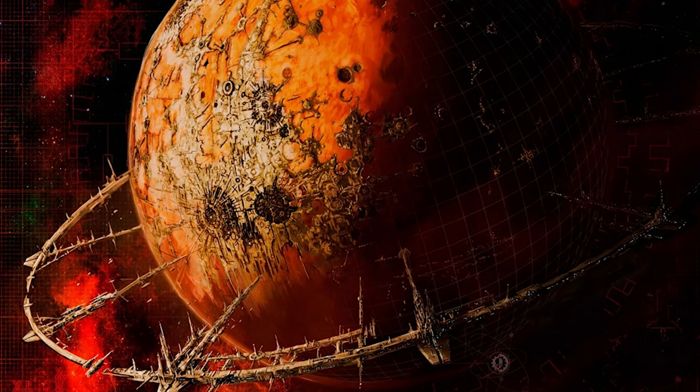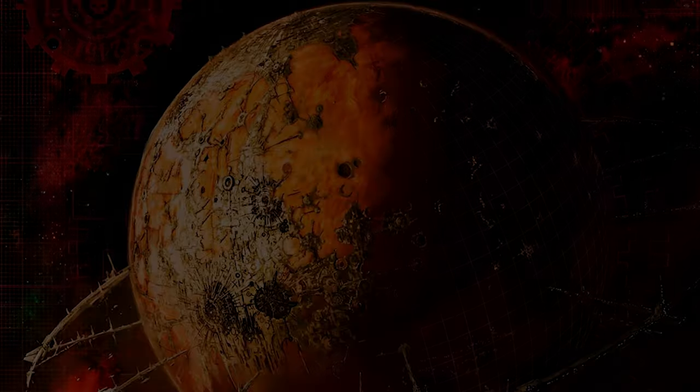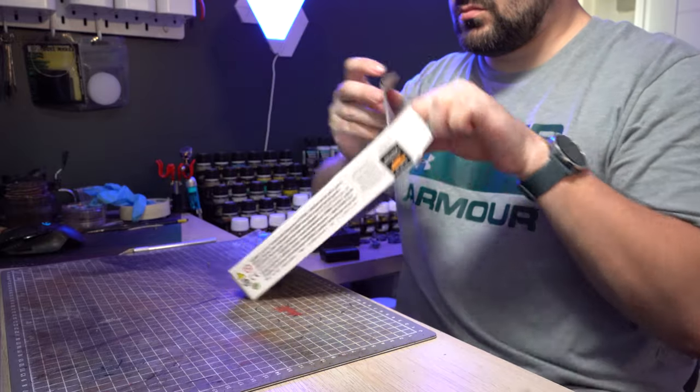So I thought for my Genestealer Cults I wanted to bring in some of those more industrial mechanical elements that you'd actually expect from the galaxy's biggest forge world. So a great natural starting point here is the Games Workshop Sector Mechanicus bases.